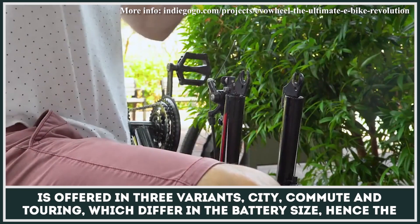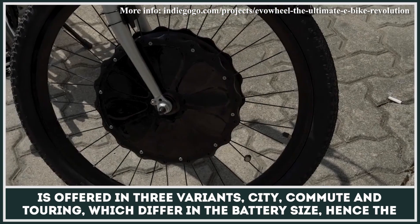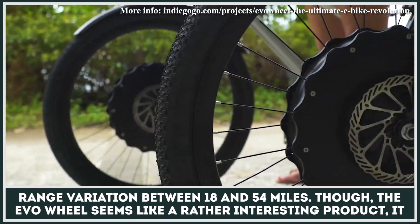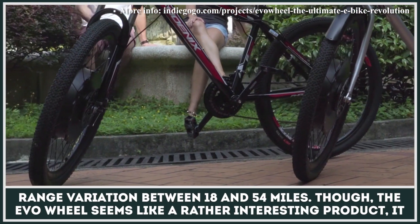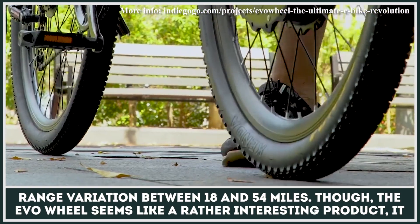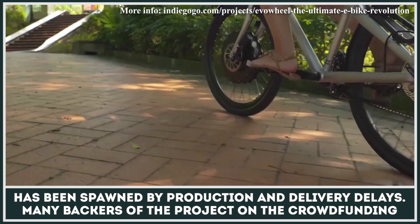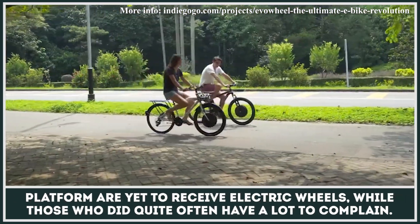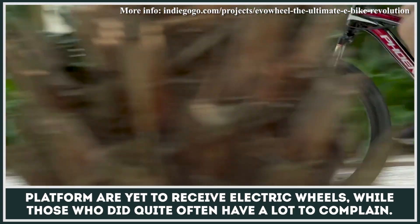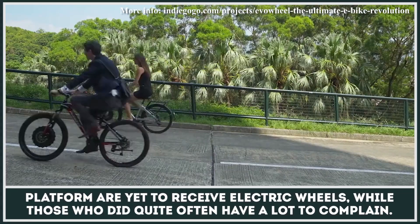The Evo unit is offered in three variants — city, commute, and touring — which differ in battery size and range that varies between 18 and 54 miles. Though the Evowheel seems like a rather interesting product, it has been plagued by production and delivery delays. Many backers of the project on the crowdfunding platform are yet to receive their electric wheels, while those who did quite often have a lot to complain about.